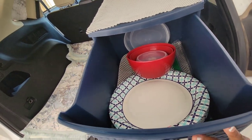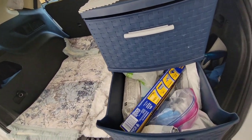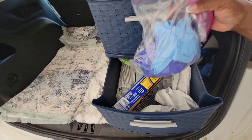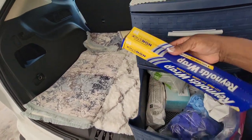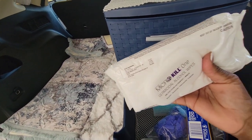In the next drawer I just have aluminum foil, some gloves, paper bags, and I also have some disinfectant micro wipes.